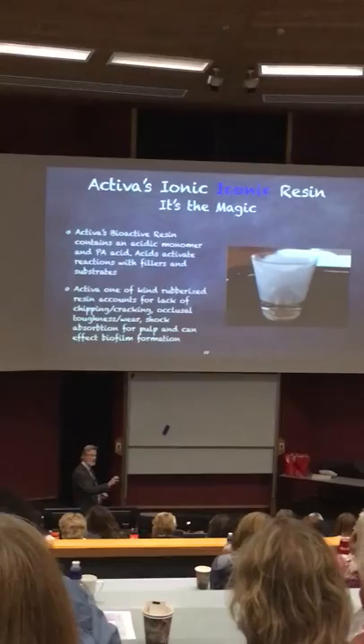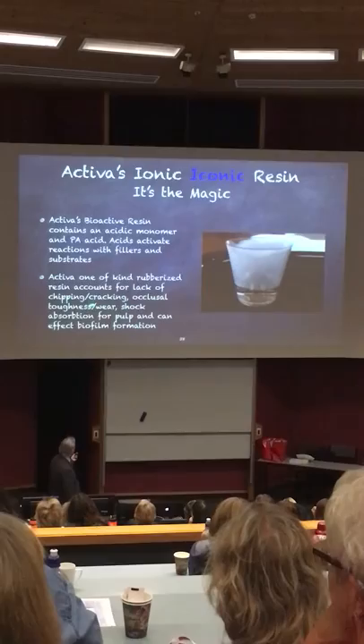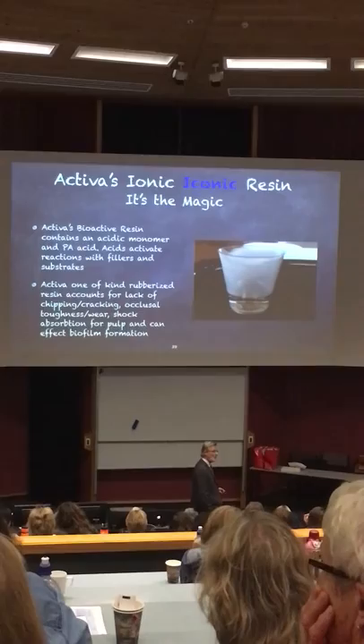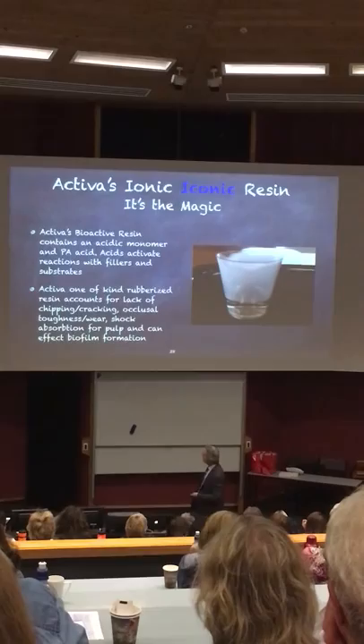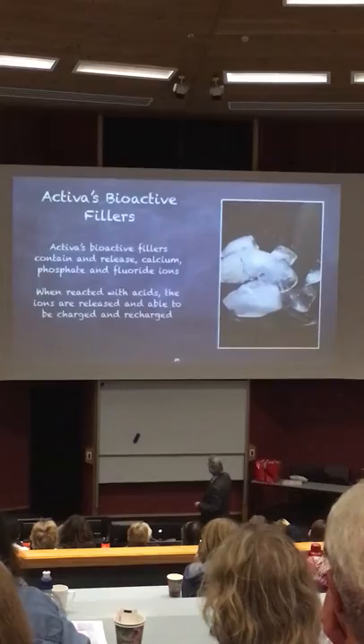Just what's in glass ionomer is reacting in Activa. And what does it do? It melts. We also added rubberization into this resin to prevent chipping and cracking. We have yet to have a reported case of Activa chipping or cracking in four years, and over four million restorations since we came on the market. It also makes it tough. We're defying all the materials people, and when I get to the wear factors, you'll know why.